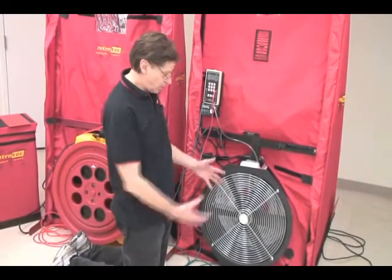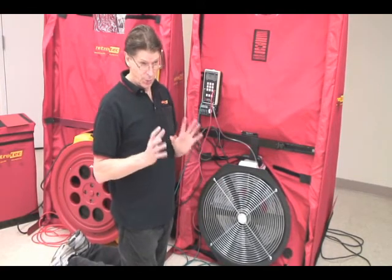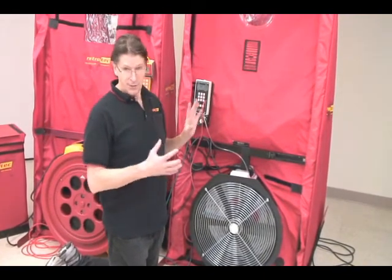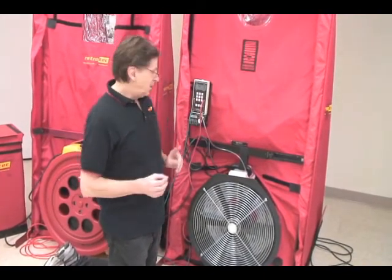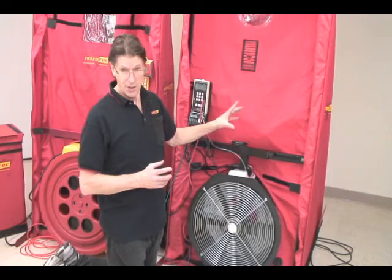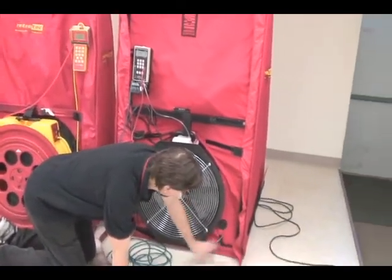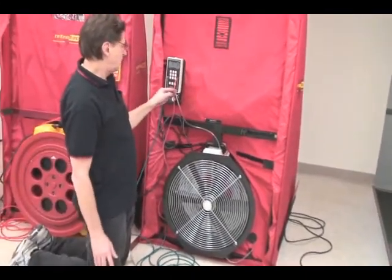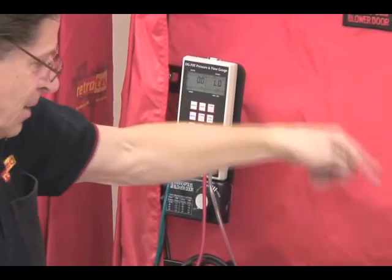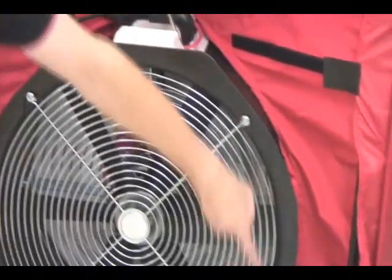We're now in pressurization mode, pressurizing the house. What we're really looking for is whether the fan is blowing towards us. For this style of fan, if the fan is blowing towards us, we must properly reference the fan — meaning we measure the pressure across the front of the fan. To do that, we have this clear tube hooked up to the outside, which comes up and goes to the reference port on channel B. We're measuring the suction pressure from the front of the fan to inside the fan. Because the fan is blowing towards us, we need this clear reference tube hooked up.